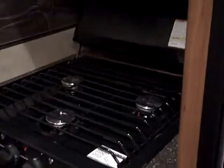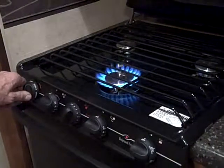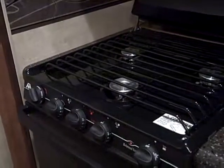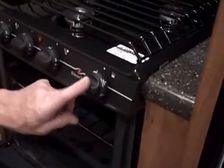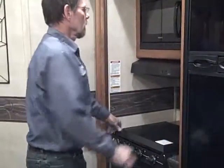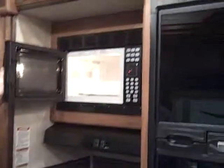On the stove top, all you have to do is turn the burner on and there is a sparker right here to light it — that only works for the burners. For the oven, you do have to light it like most of them underneath: turn it to pilot, hold it in, and light it towards the back of the stove. Your microwave is pretty much like any microwave — nothing too special on it.